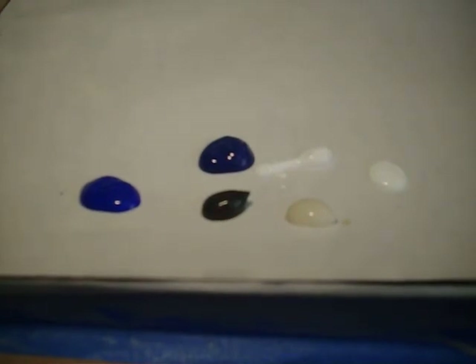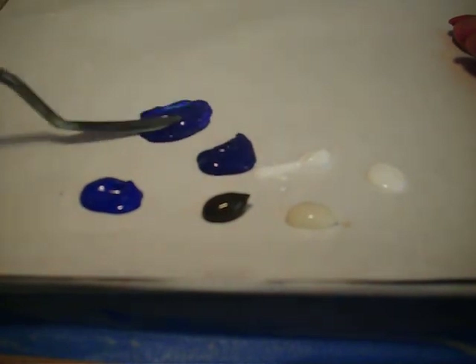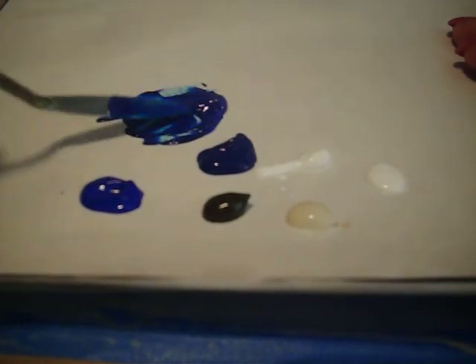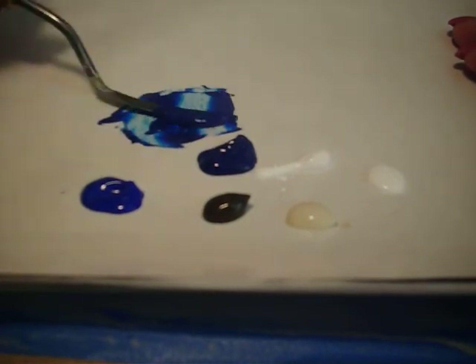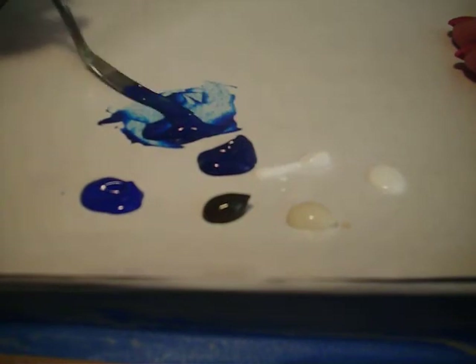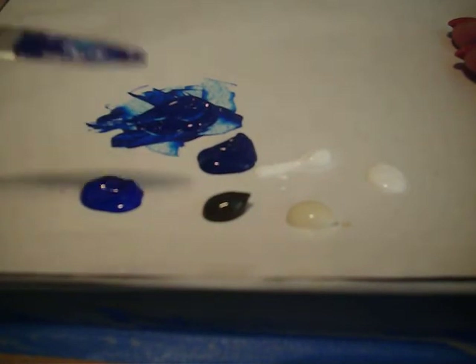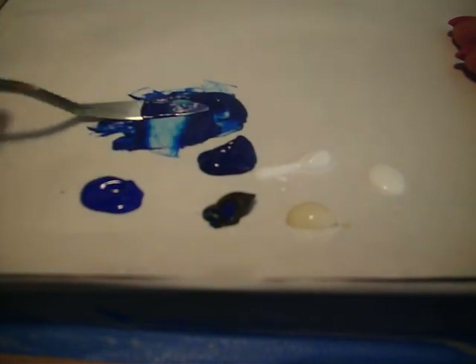I'm going to paint the blueberries — we'll just do some blueberries because those are easy. I'm going to mix a blue that has some ultramarine in it and some talo in it. That way we get a true blue, because ultramarine has a red bias and talo has a yellow bias, so we mix them together and we get down the middle. I'm also going to put some raw umber in it to tone it and take away some of its brightness.